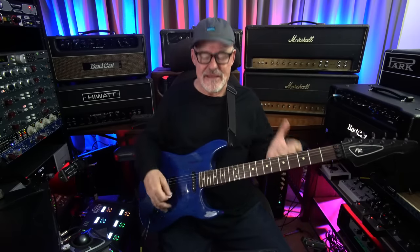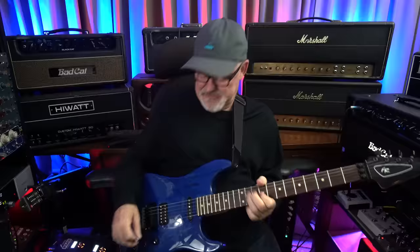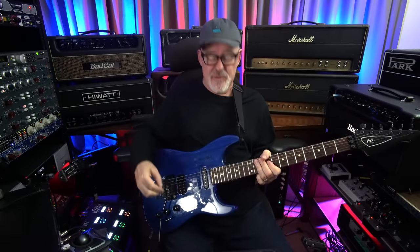This is more like Holdsworth — just super saturated, creamy lead. It's really great up high on the neck. But this kind of super saturated sound lends itself to this style of playing. And it's always a trade-off: when you get something this saturated up top, the lower notes are not going to be as defined. They still sound good — in fact, they sound pretty great. You can see I just switched to the bridge pickup.